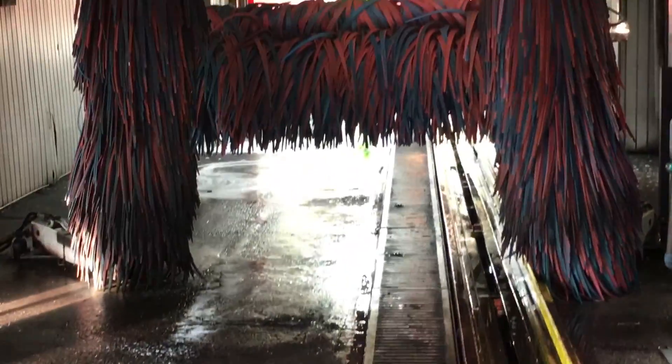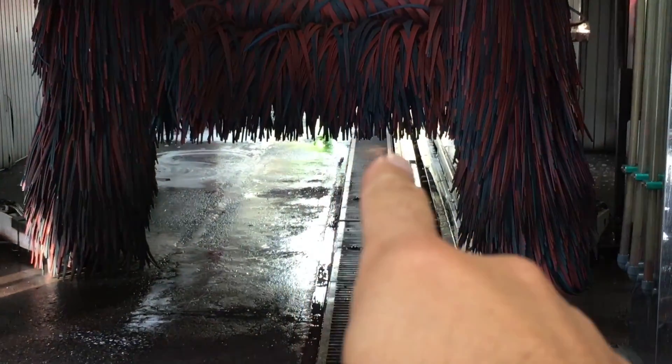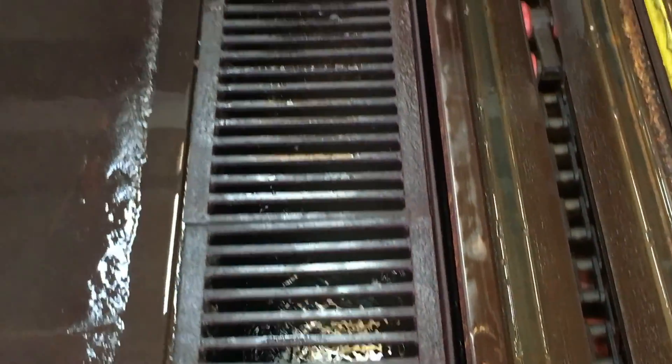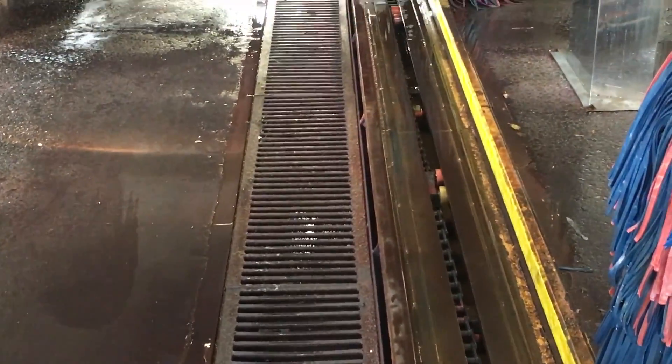Right now we're looking at the inside of a tunnel — it happens to be a hundred-foot tunnel. The car will come in the entrance over there, gets washed, and all the dirt and water goes into the pit. The dirtiest part in any car wash is the pit. So how does the system work, and how does that water get clean?